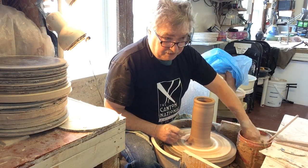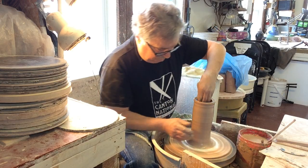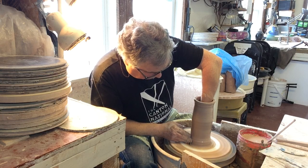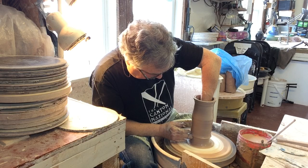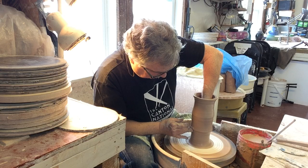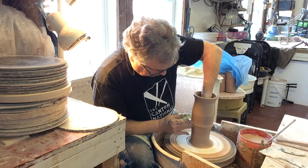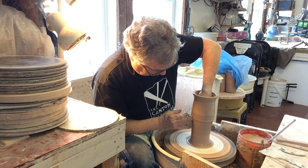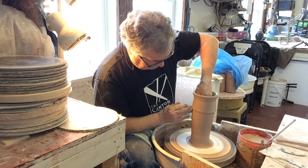When you're recycling, the clay could have been through the pug mill several times, because the clay from these pieces will eventually get trimmed and those trimmings end up in the recycling bucket again. Every time you throw clay, the water dissolves the smaller particles of the clay and they get washed away, so the clay tends to get a little shorter each time.